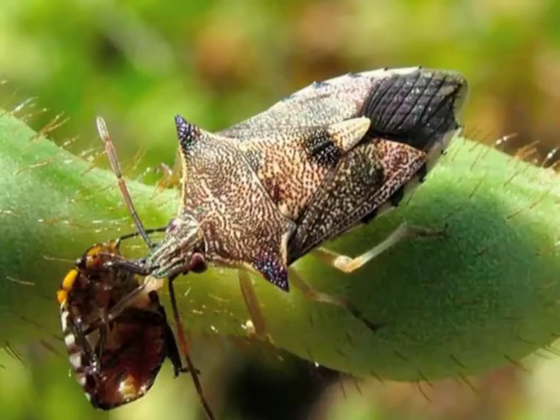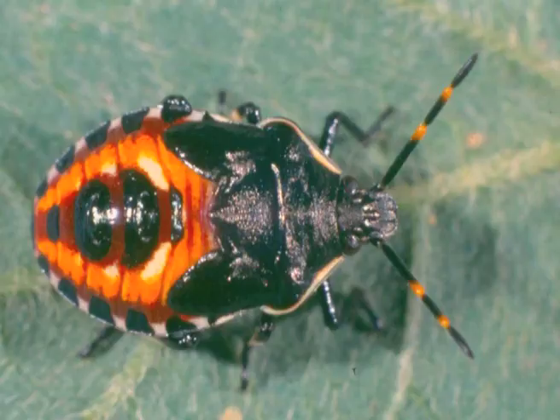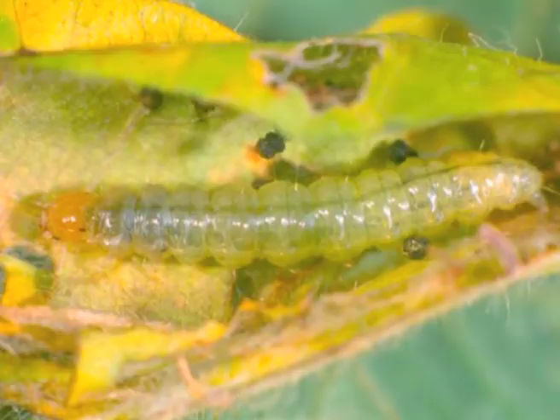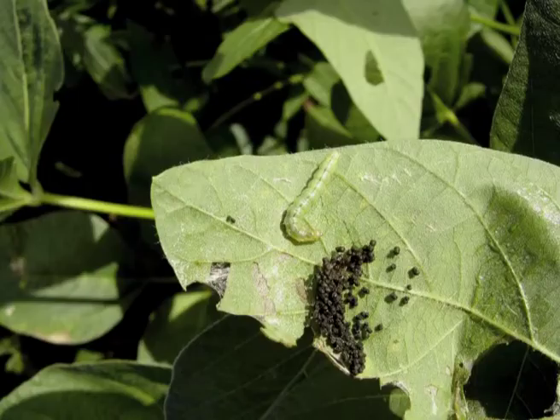A predator that just loves loopers is the spined predatory bug — that's the nymph — very distinctive with the bright ring of fire on the back there, and that's a warning. Often in nature anything red like that is a warning, and for loopers that certainly would be a warning sign. The legume web spinner causes mostly cosmetic damage — you'll see a bit of webbing on the leaves and frass, which is the entomological word for poo.